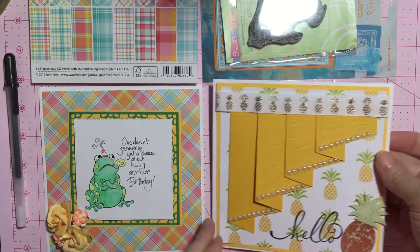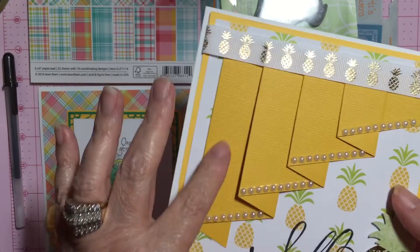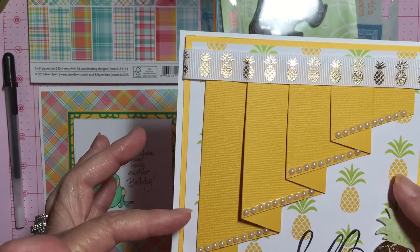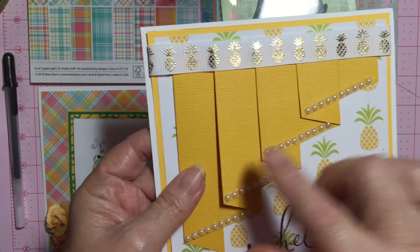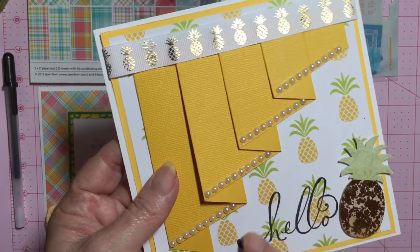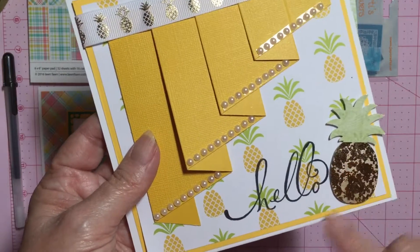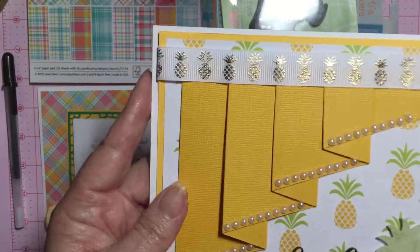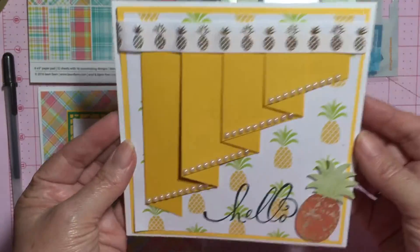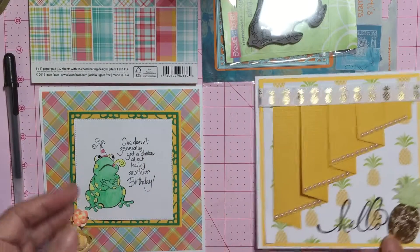The first card is with the pineapple, and this here is — I believe it's called a carton fold. I added some ribbon up here, used my pineapple paper, used the EK Success pineapple punch, and stamped 'hello.' I just wanted to do something with my pineapples, and so that's one of my cards that I made.